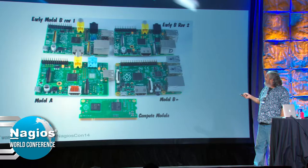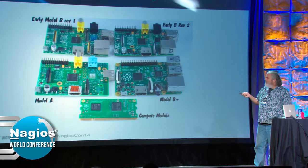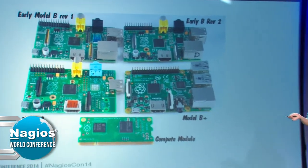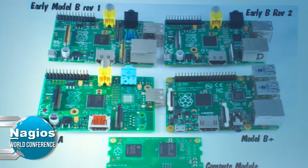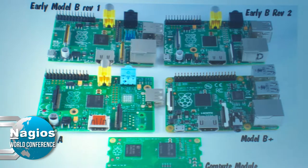The Pi originally came with any connection you could want: HDMI, Ethernet jack, two USB, audio out, RCA output, and the other critical component — GPIO. That's where you run the temperature probe or any other IO you need directly in that remote environment.